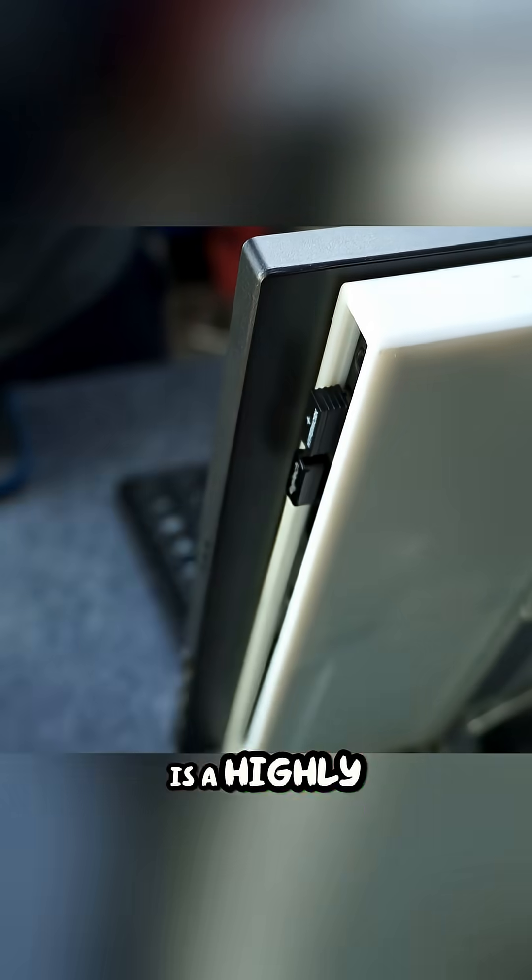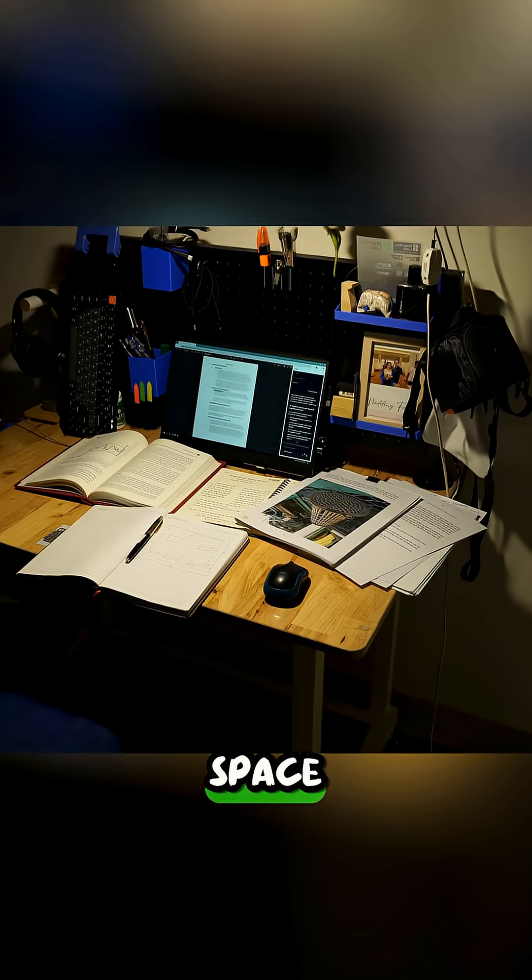The end result is a highly efficient, aesthetically pleasing computer with modern performance, a large screen, and ample desk space, effectively transforming a decade-old laptop into an optimal solution for modern study and work.